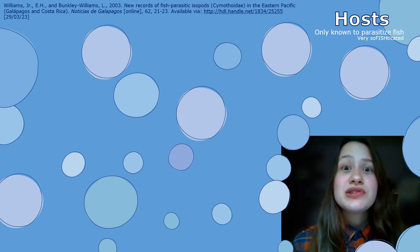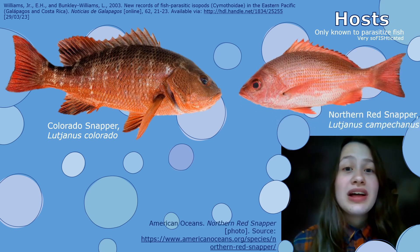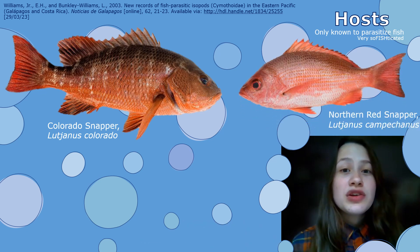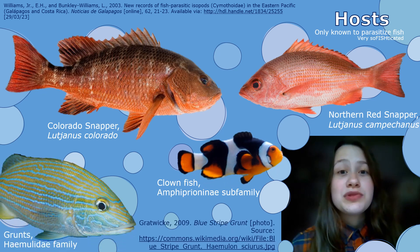We know that Cymothoa exigua only parasitises fish, but what species does it include? Well, it mainly includes snappers such as the Colorado snapper and the Northern Red snapper, as well as the Jordan snapper. You've also got clownfish and grunts being parasitised, as well as drum species too.